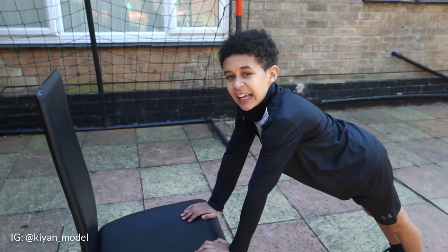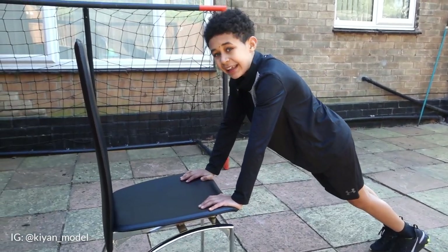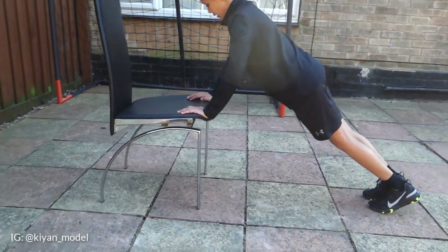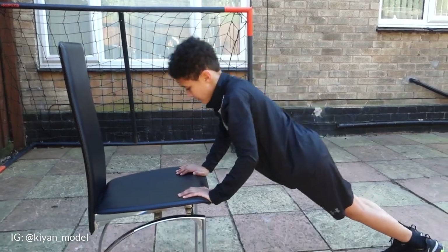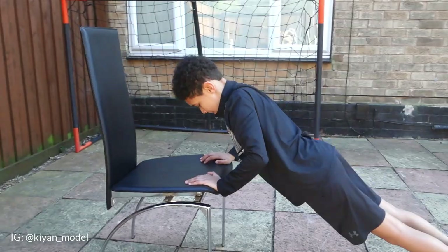The fourth and final exercise: we're doing chest. For this one, it's just like doing press-ups but you're doing it on the chair. So right guys, that was round one. Round two, same again. If it's good, make sure you share with your family and friends.